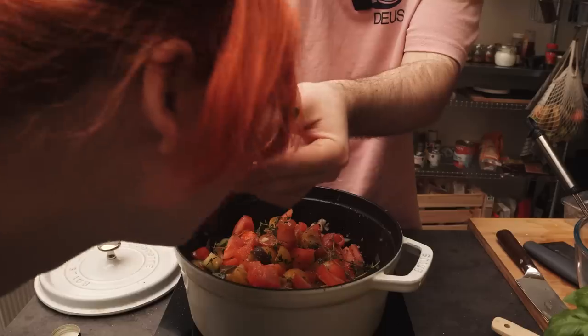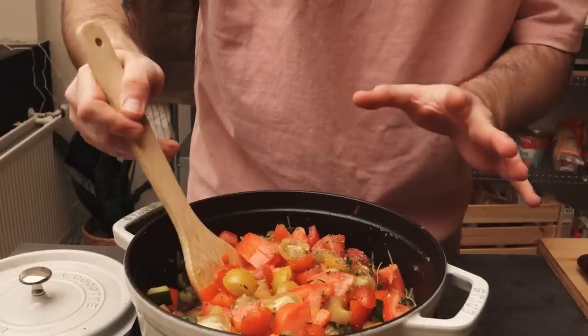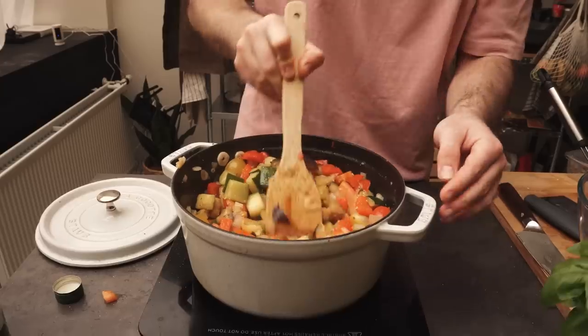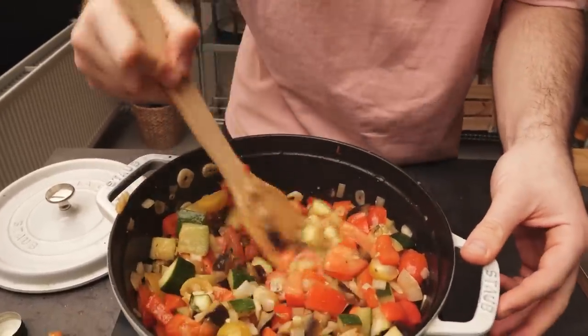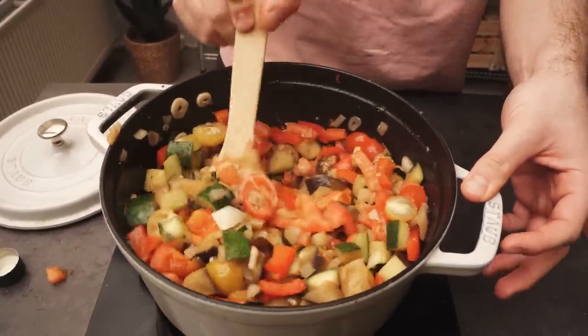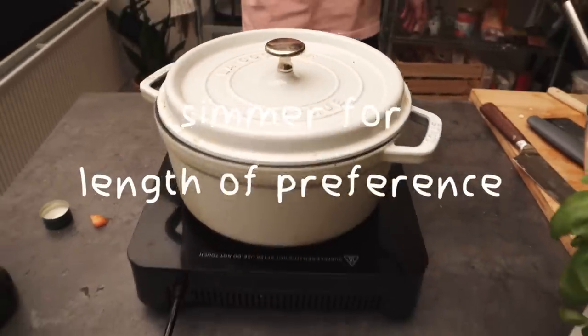Smell my fingers. That's some good smelling fingers. Never say that to a woman. What I'm doing now is scraping the bottom just to make sure all those flavors are in there. And now we're going to let it simmer for like 30 minutes, but I left it in more than that — it was more like an hour, I think.